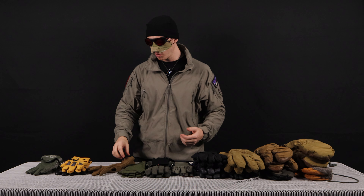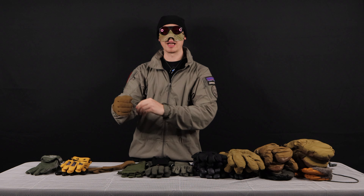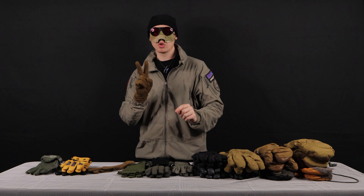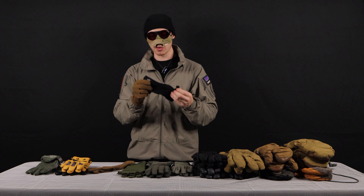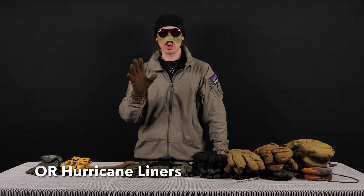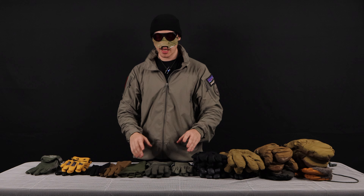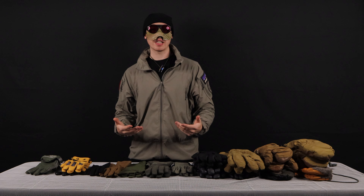Speaking of glove liners, I usually carry a couple pairs out with me. The reason for that is if you do end up wetting out a pair, you can take them off, put them inside of your jacket, and cook them off with your core body temperature. Then you can put on another pair of liners and just rotate through — swap them out, cook a set, wear a set. But I won't carry two of the same weight. I'll carry a lightweight one like the Smartwools, and then a heavier weight like these Outdoor Research Hurricane gloves.